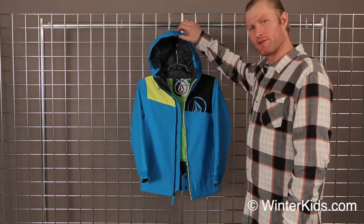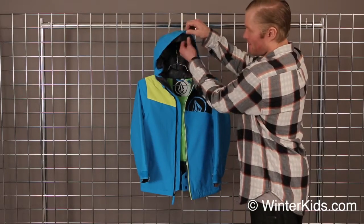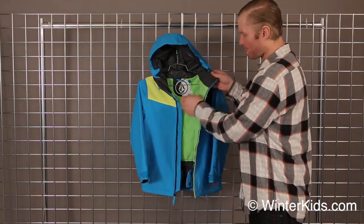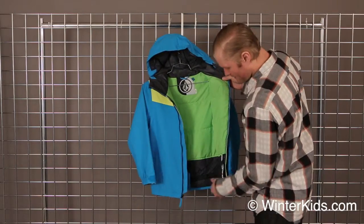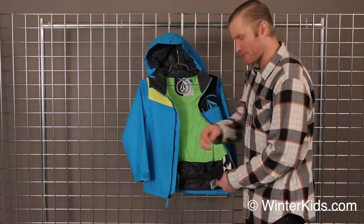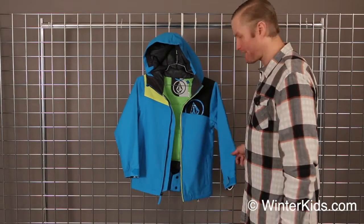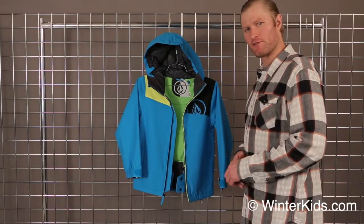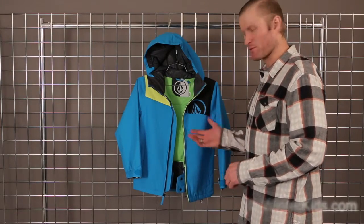Good helmet compatibility for your little one with this elastic helmet cinch around the top of the hood. Nice soft fleece upper around the neck for your face. Quilted lining on the inside. A nice powder skirt built in at the bottom to snap around the waist, keeping all that snow out of your jacket throughout the day. Just a nice warm, proper fitting coat for your little youth — the Schooler Insulated Jacket.